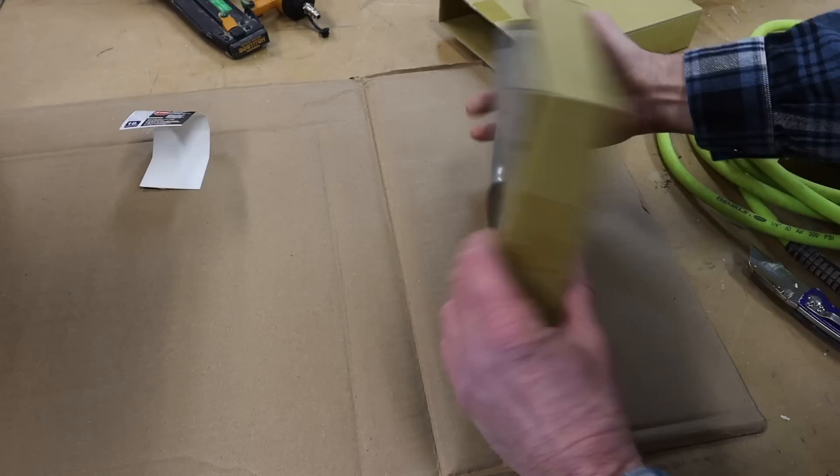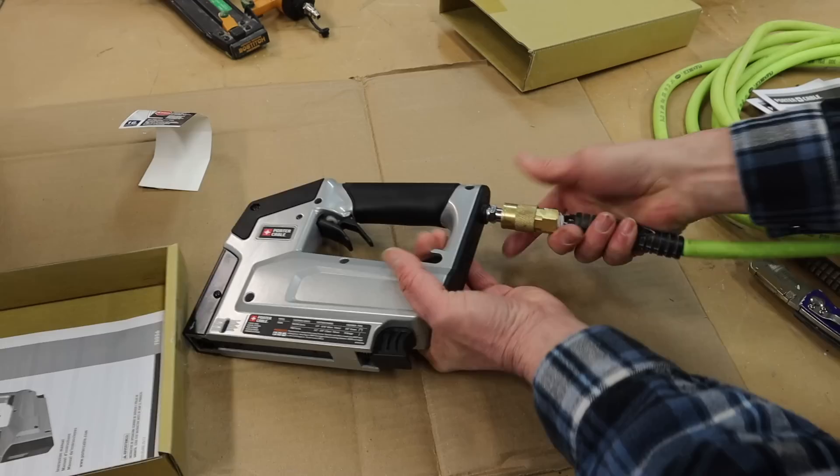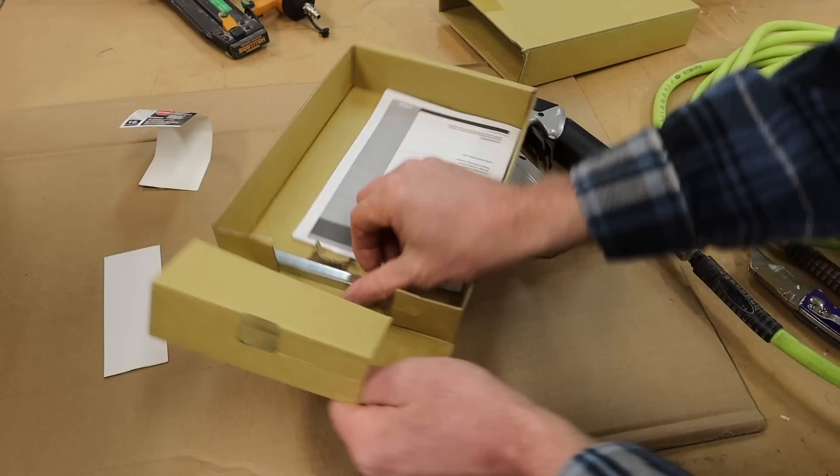This is the pneumatic stapler and I'm pretty excited about this because I don't like using a staple gun. Especially stretching a canvas, it gets to be a real workout on your hand and your wrist. So I'm excited to see how this works. It's all set up for my compressor hose, which is real convenient.